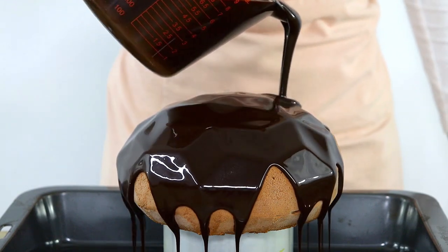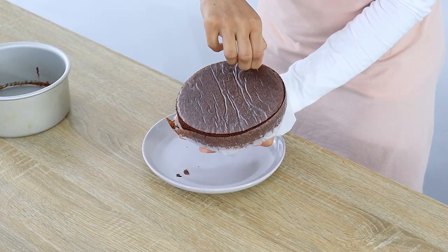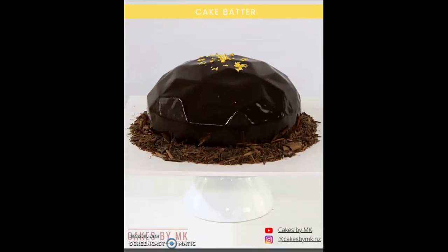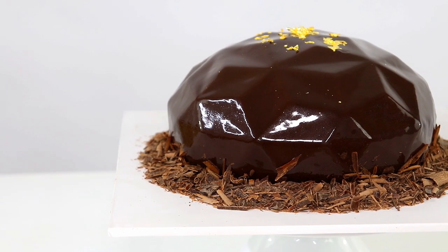Hey everyone, welcome back. Today I'm going to be showing you guys how to make a beautiful shiny dark chocolate mirror glaze. The clips coming up are actually taken from my new course I've just released where I teach you guys how to make a mousse cake from scratch. It includes both pre-recorded videos and PDFs with tips and recipes — link below if you want to check it out. But apart from that, let's get straight into this mirror glaze.